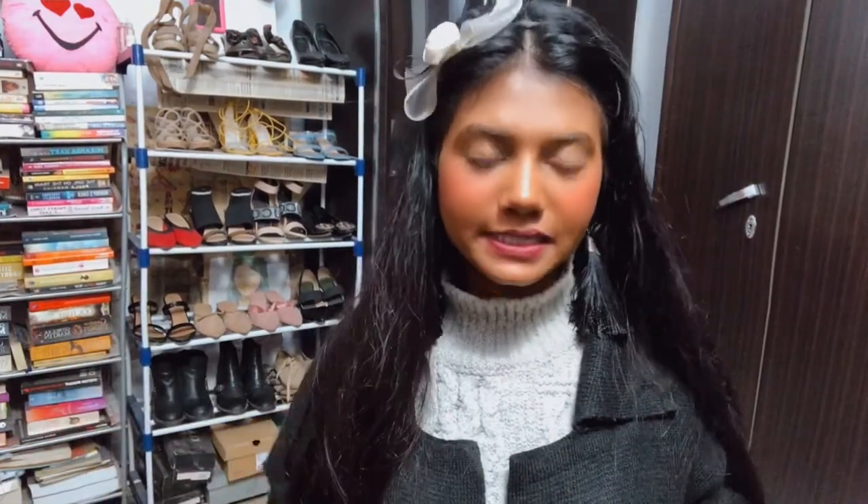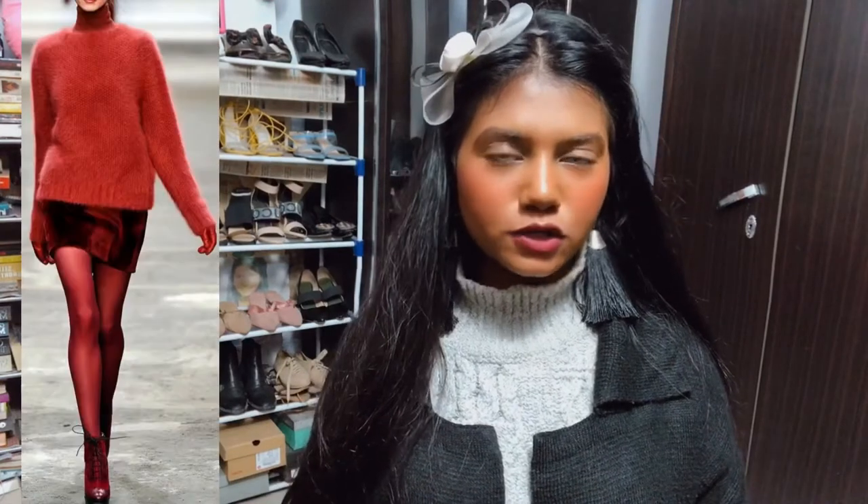The first way of wearing this sweater is with a skirt. You guys know I love skirts so much — they're one of my favorites. This is a leather skirt, which is normal for fall. This is how it looks with this skirt. You can also wear different kinds of skirts, and you can wear your sweater over the skirt instead of tucking it in — you don't have to tuck your sweater inside your skirt if you don't like that.